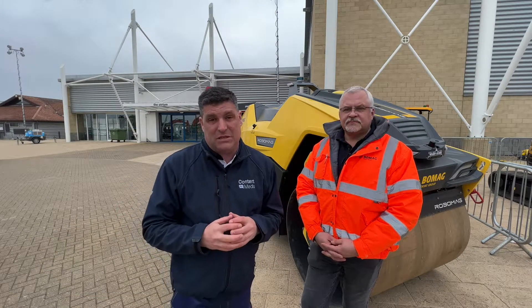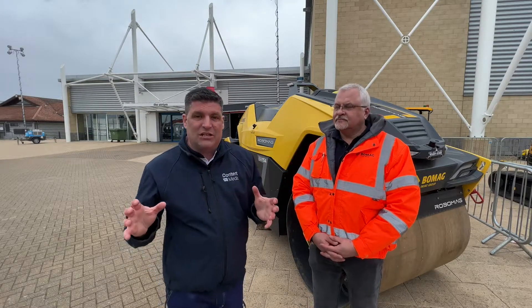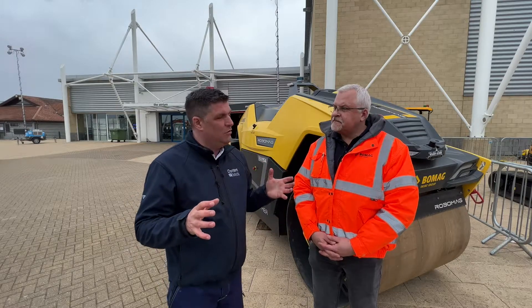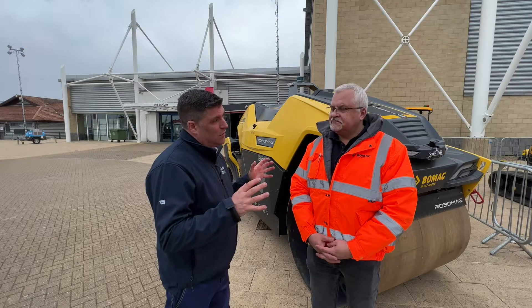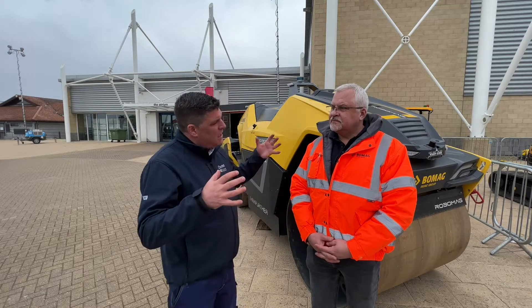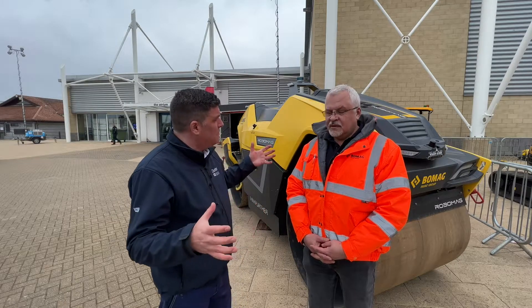BOMAG has been doing something very, very clever. This is Robomag. And Giles, this is a unit that doesn't need an operator — it would be fully autonomous or remote controlled. Tell me about the capabilities of this machine. It's been around and been tested for some time now.